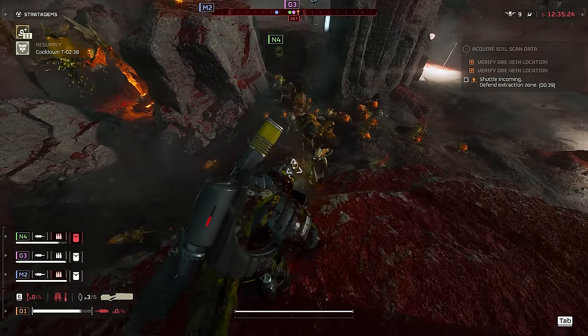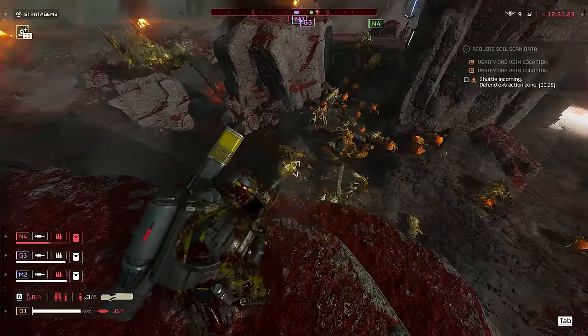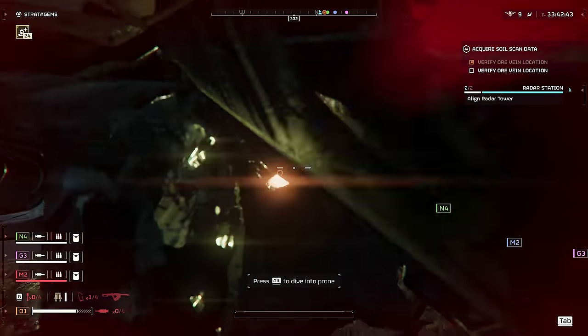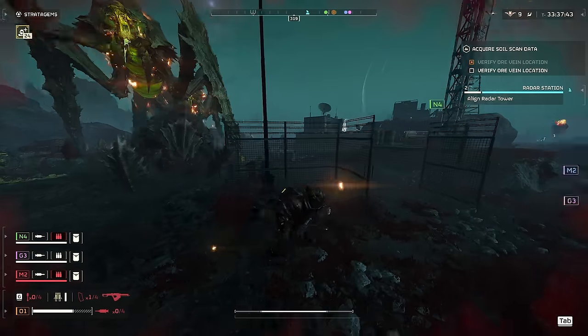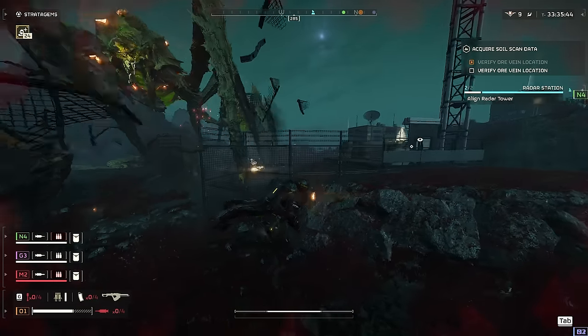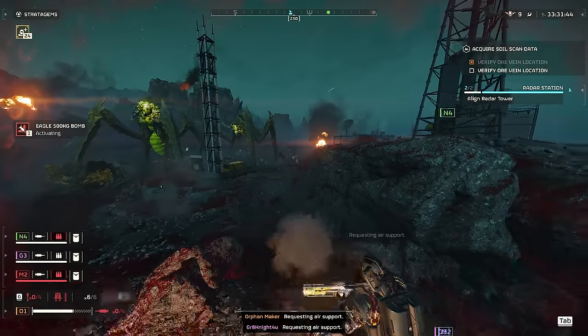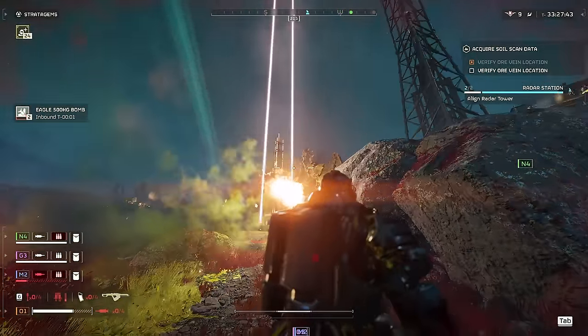If fighting bile-type bugs I take the Automaton approach — get as far away as I can and take pot shots at them. For standard warrior bugs and chargers I take a much more in-your-face approach using close-quarters weapons like a shotgun or flamethrower and just jump in, jump out. In blitz-type missions I also like to take the grenade launcher and run around as fast as I can with light armor, closing up holes and trying to finish as fast as possible.